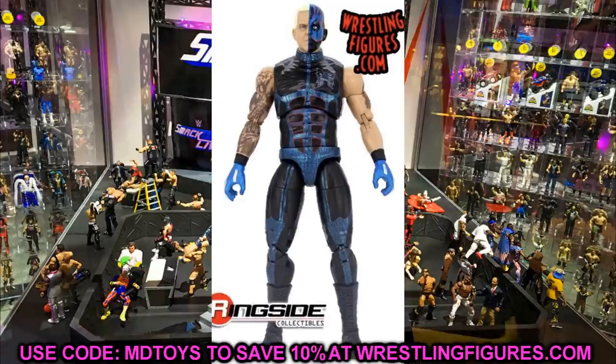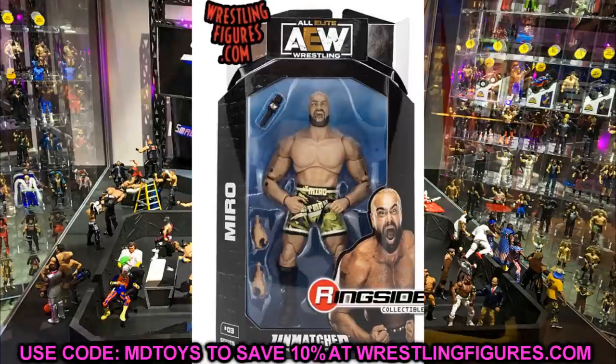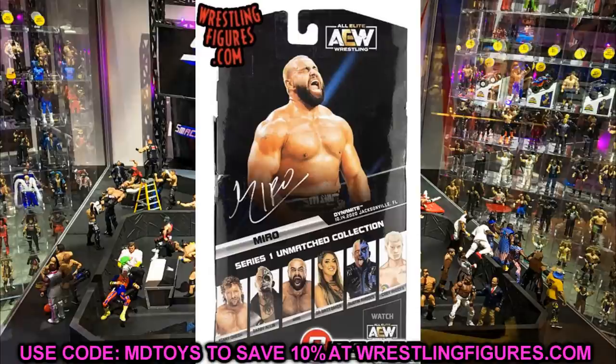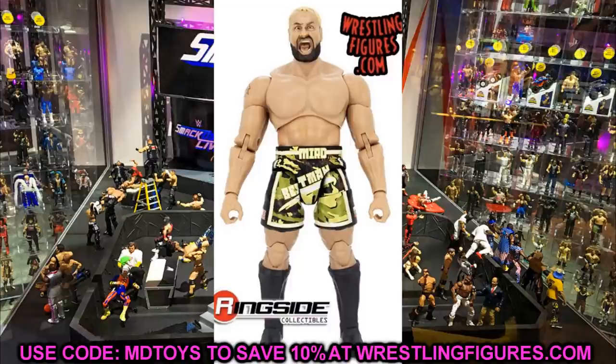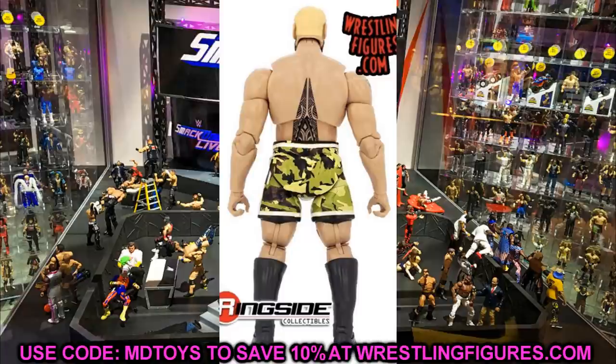Next up we have Miro. We've seen this one multiple times, so I won't spend a ton of time on it, but looking at the official images, I feel like his shorts are a little too long and some hair on his chest and stomach would have done wonders for this figure. Maybe that's something we can do in surgery — add a penciled detail or a decal to make it stand out a little bit more. But the Miro figure is looking fire.